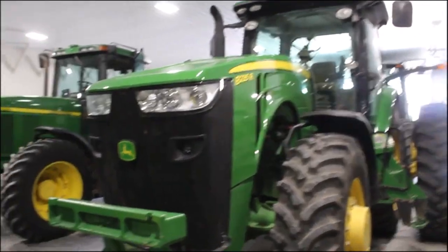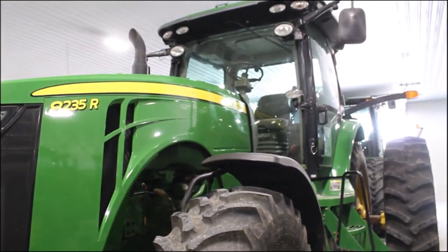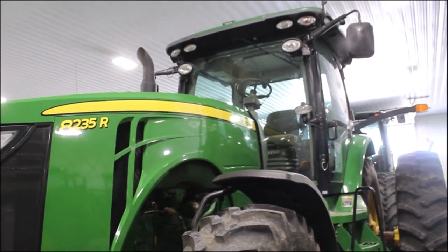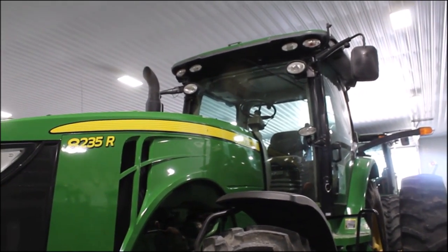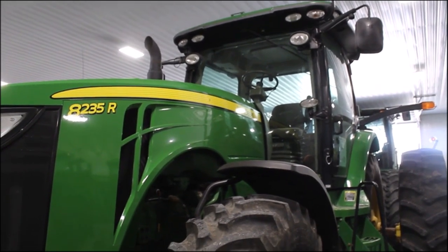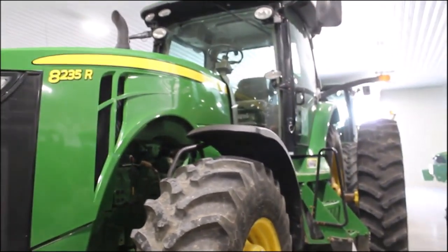All right, here we got an 8235R. This is a power shift tractor. This tractor is, I believe, a two-owner. I don't have that down, but I think he was the second owner. 2,869 hours. Small row crop farmer in Kentucky — it's not even got any weights on it. He did not pull anything big with it. This was his planting tractor.